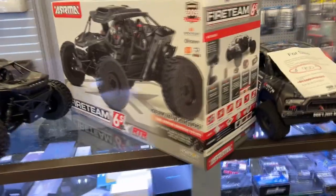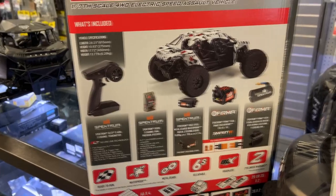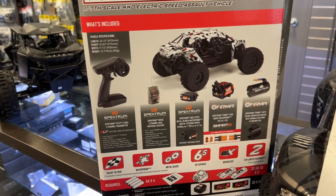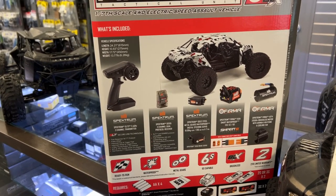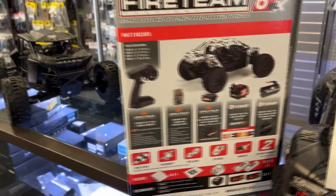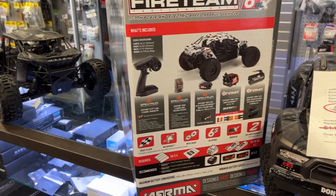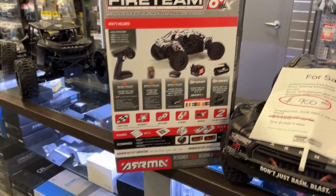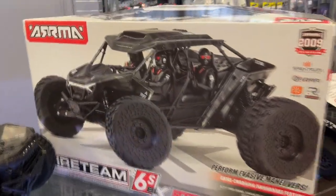It has the Firma 2050 KV motor with the Firma 150-amp speed control. It does have the S652 servo with steel gears — that's not the greatest; personally I would change that out. And it has the SLT remote. That's something I'm not a big fan of, but if you're buying a machine for the first time and don't have other remotes, it will work — it will do the job.